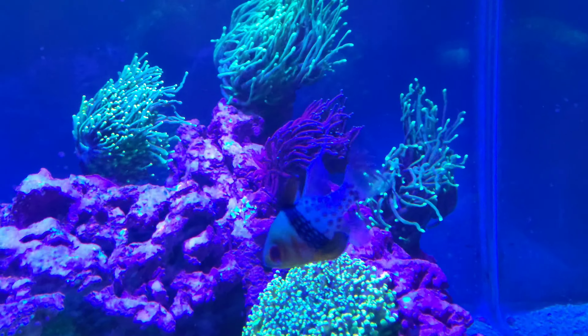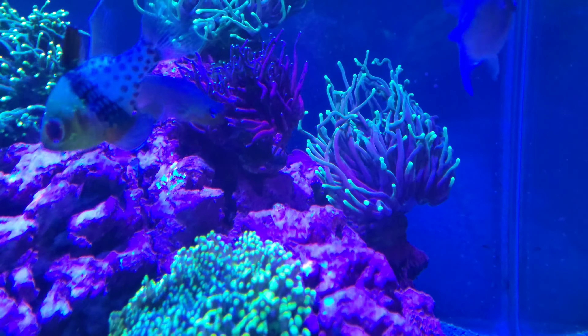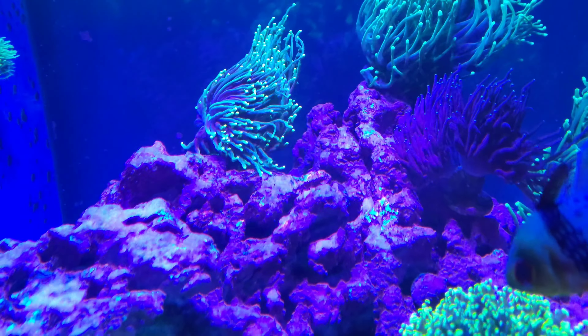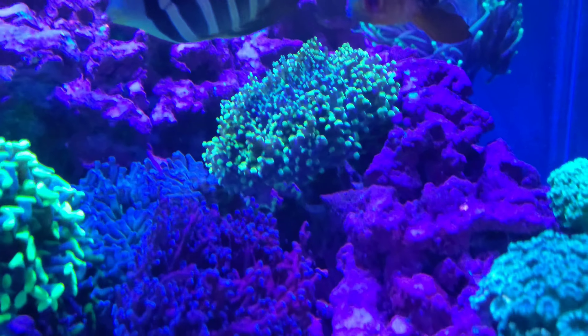As you can see guys, everything else like the hammers - all the torches - in fact the torches have never looked any better. This one started to get his color back, starting to go green all the way through. This one's improved a hell of a lot. When I first had it, it was green with green spots but it started to color up, he's splitting and he's looking awesome.